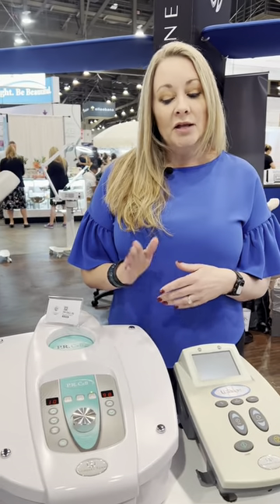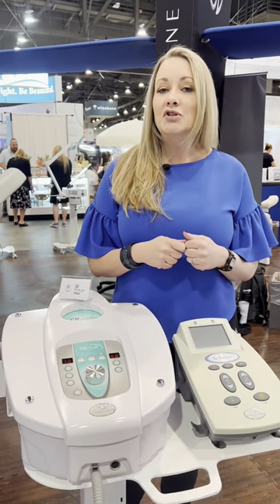Clients love it. With this machine your skin feels tighter. You can take measurements — the circumference will be better. Take pictures before and after. Clients love to see the results. Both of these machines work great together or separately.